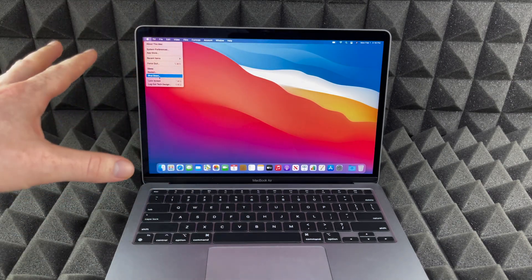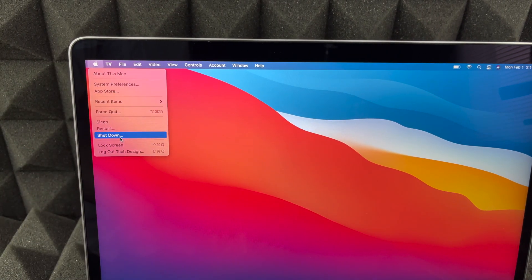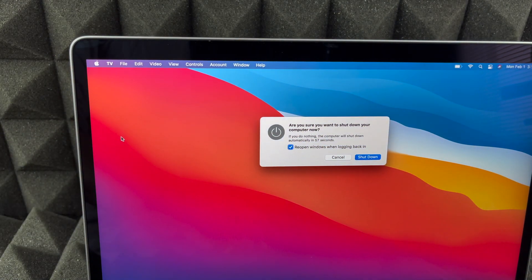This screen's kind of small so I'm going to zoom in a little bit. Here we go — you guys can see Shut Down. Just press on Shut Down, you'll see the confirmation dialog, and then press Shut Down again and it's going to automatically shut down.